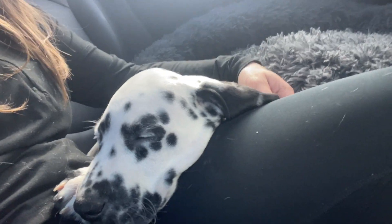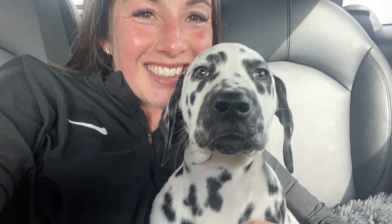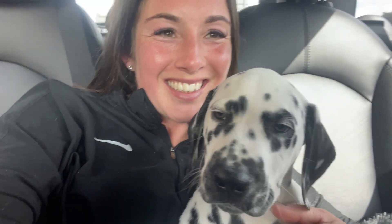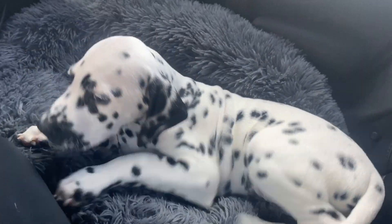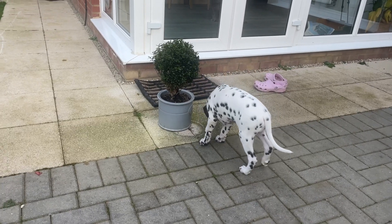He is so cute, he's nine weeks old. Unfortunately I lost my Dalmatian recently and he was 10 years old and I really was upset without him. The house just did not feel the same and Terry, our other dog, hated it, so we treated ourselves to a little puppy.